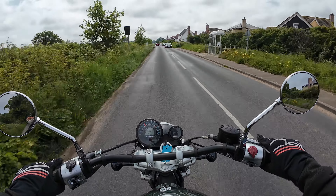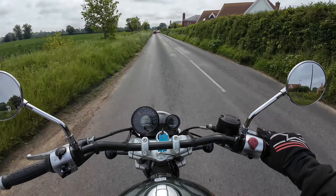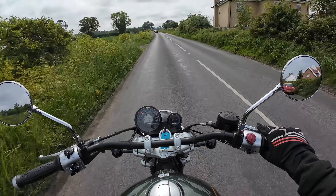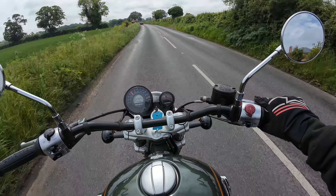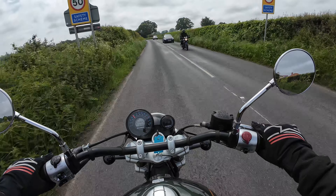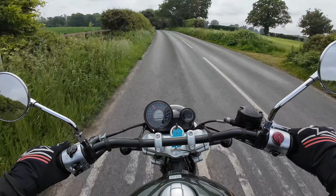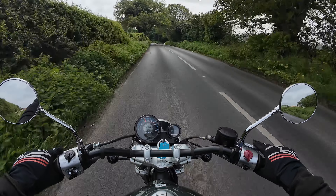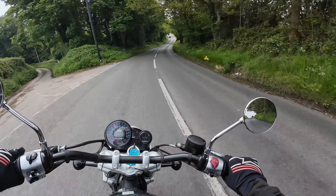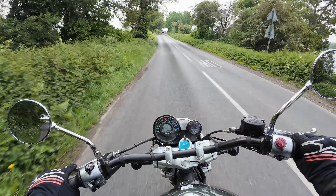It has enough power to get you up to speed in most situations. You can be cruising at 60 and you have the power to overtake at 60 miles an hour, raising up to 70. This will do 100. You've just got to work the gearbox a bit more, and I think that adds to the fun factor. 61 miles per gallon — not bad at all, and it ain't slow.